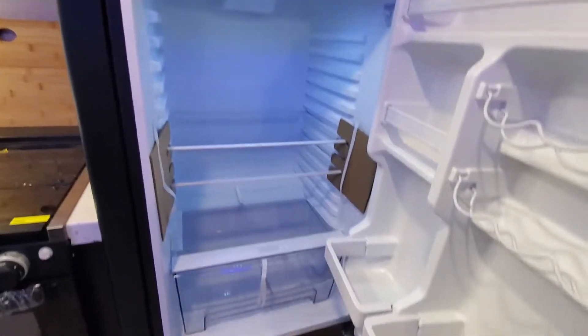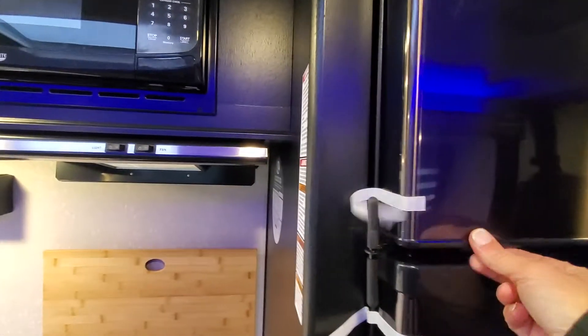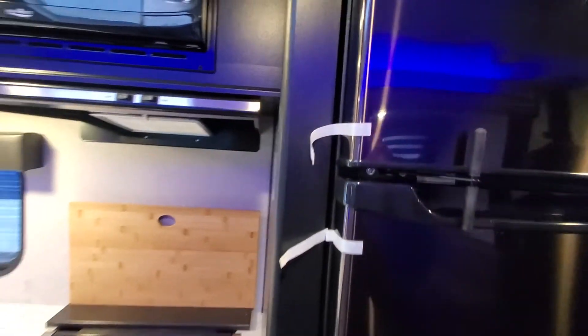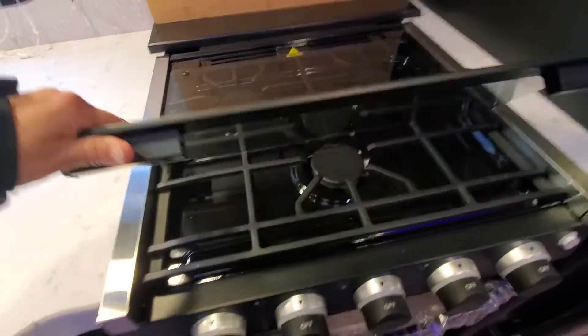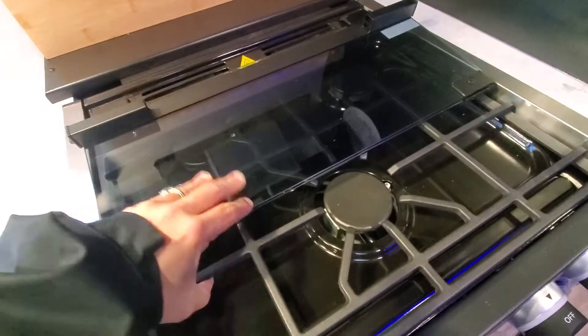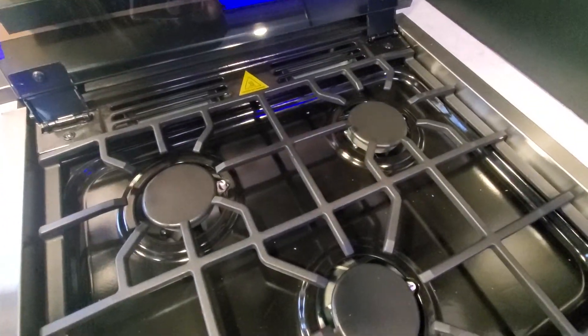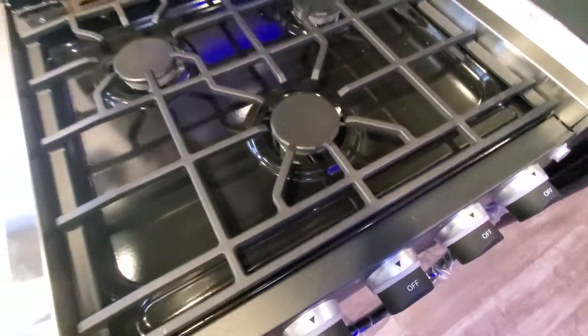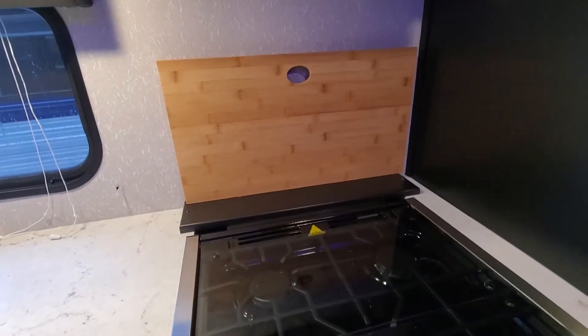Right now your 12-volt fridge is running off of that solar panel. We've got your glass top cover for your three-burner cooktop — flip that over once, flip it over one more time, and that's going to give you access to your three burners. Magnetic cutting board is fixed to the wall there for you.